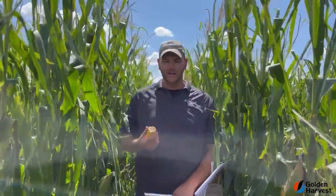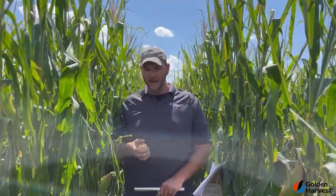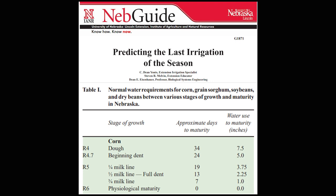I went ahead and pulled an ear and staged this crop — it's roughly quarter milk line. UNL Extension provides some pretty good articles on this, and at quarter milk line, that's going to be roughly 19 days to black layer, and you're going to need 3.75 inches of available rainfall and/or water to finish the crop out.